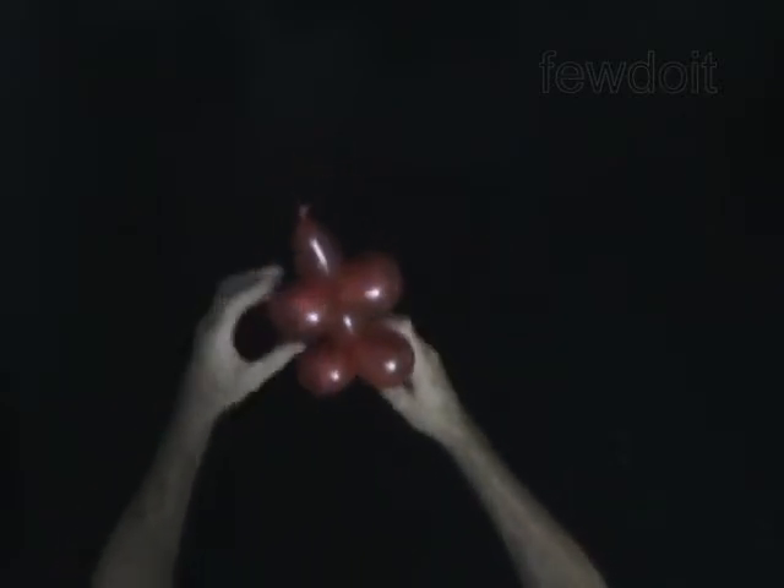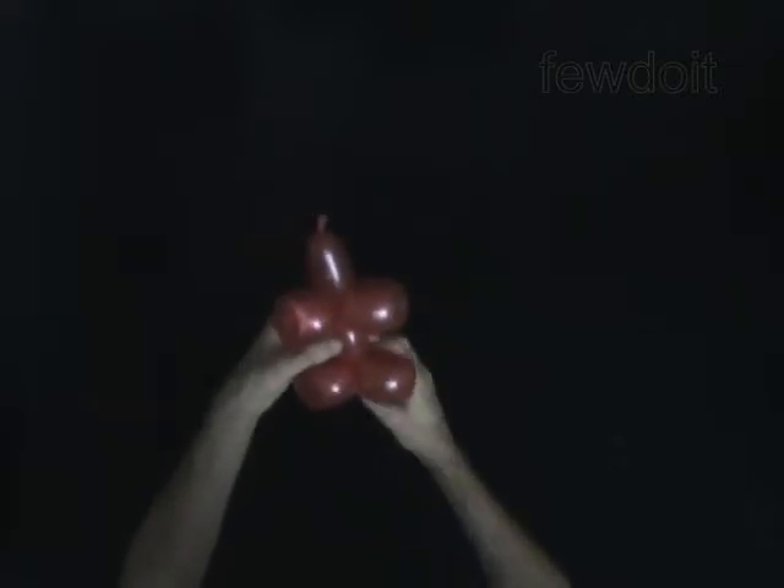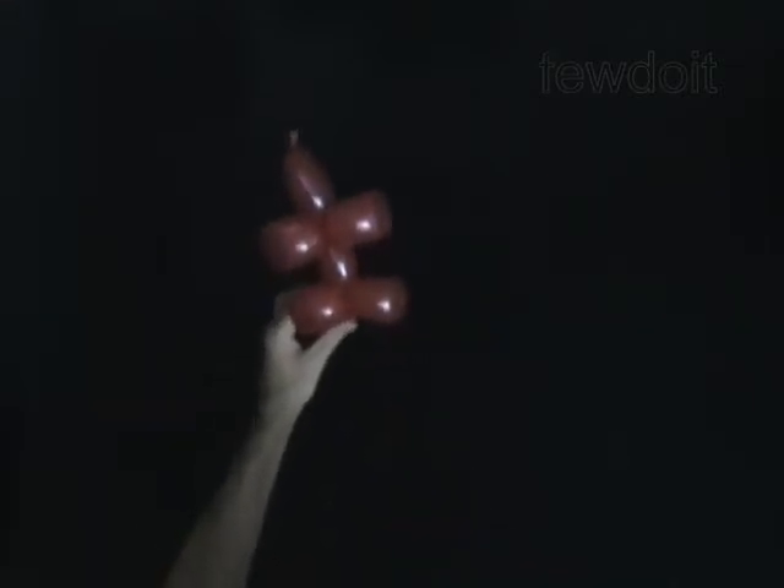The rest of the balloon is the seventh bubble. You can cut off the seventh bubble or keep it.